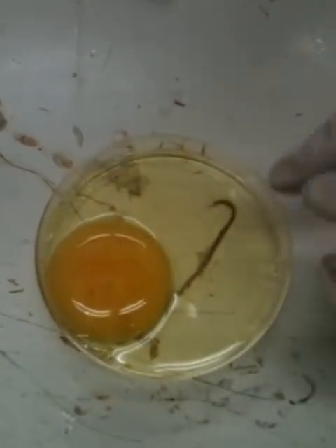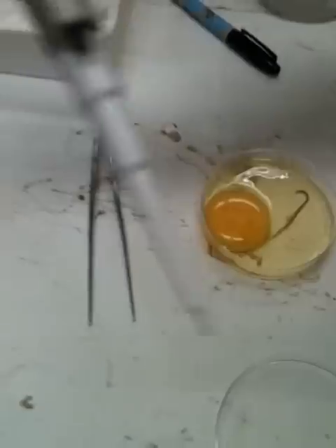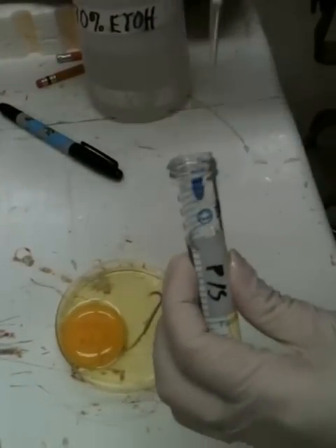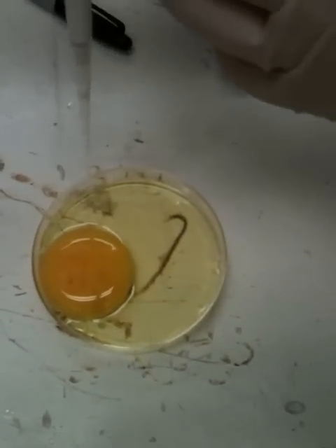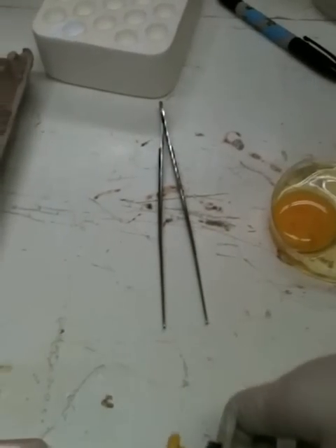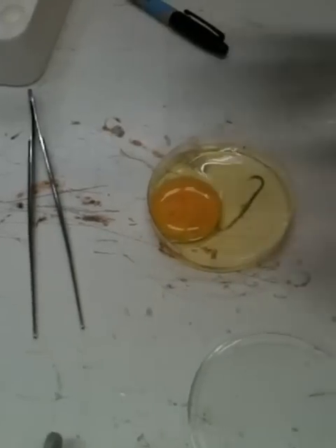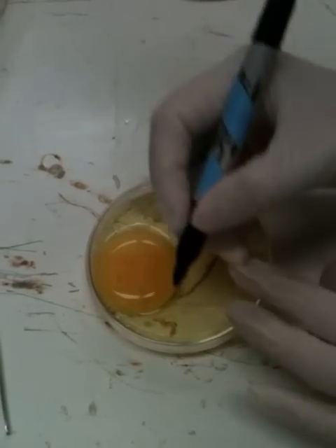The embryo should be on top of the yolk. Add 50 ml of antibiotic. Don't stir it, put the lid of the dish on, and mark the date.